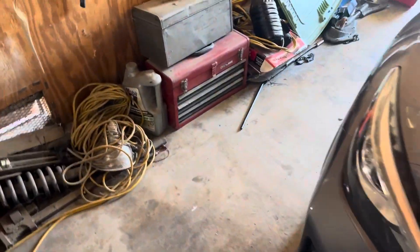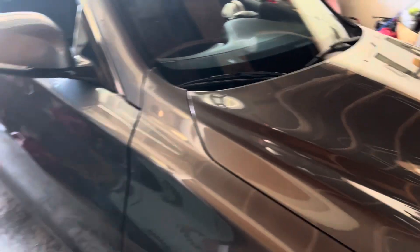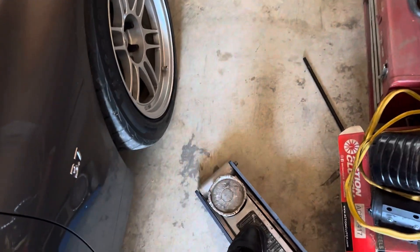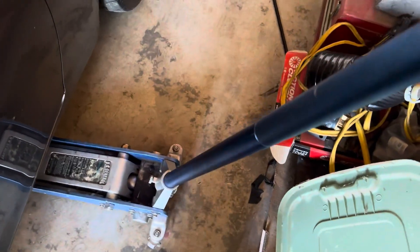Guys, the only reason we're in such a rush is because I have a company dinner right now for work and I've got to be there in about 15 minutes. So that's why we're kind of in a rush — I'm about to leave right now and we still have to go around and get rollers and tighten these wheels.